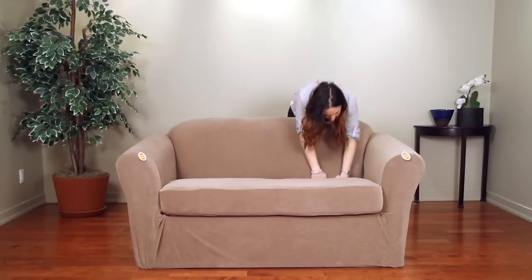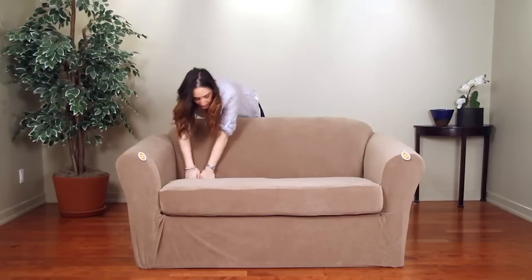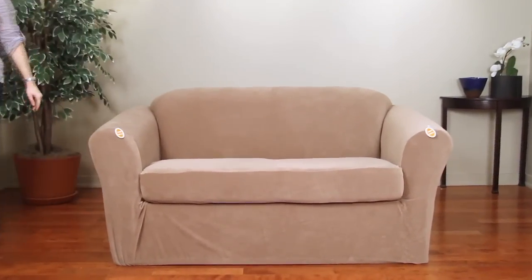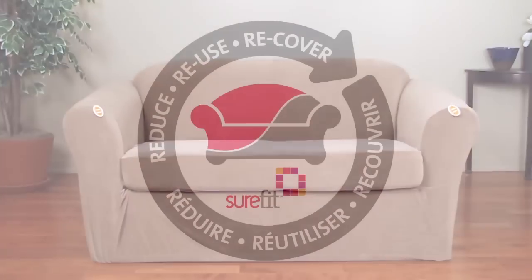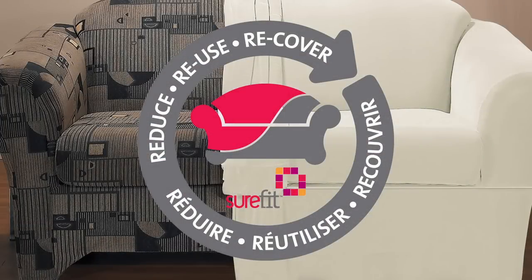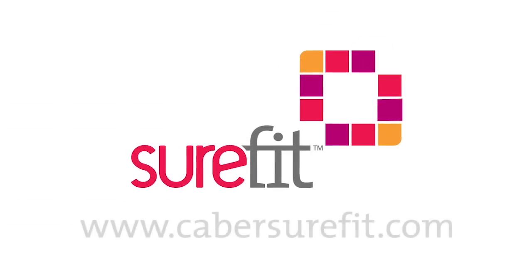Your slip cover will hug the furniture and stay tucked in for a perfect fit with no fuss. Sure-Fit Slip Covers offer an inexpensive and eco-friendly option to buying new furniture and make refreshing your decor as easy as changing your wardrobe, all while providing protection for your valued investments. Give your living space a new look and a new life with Sure-Fit.